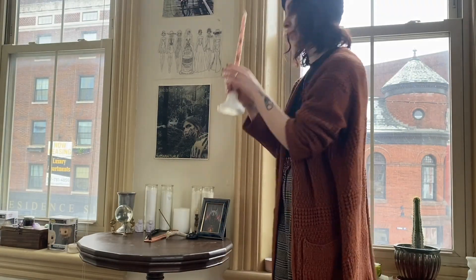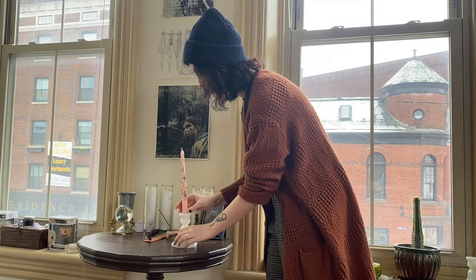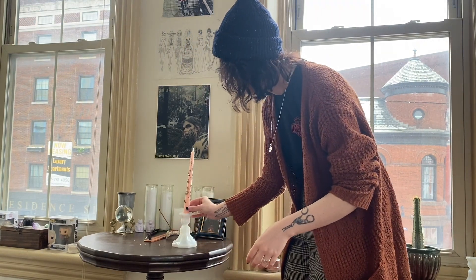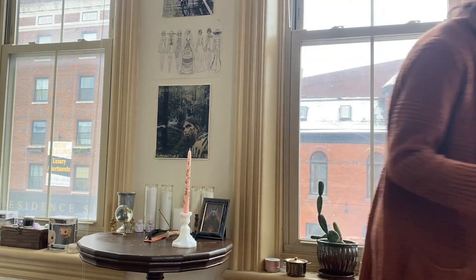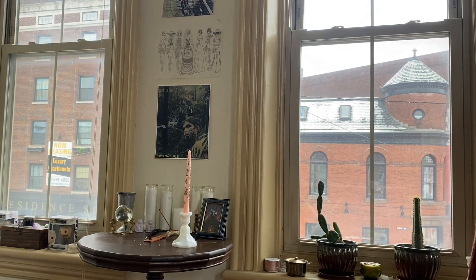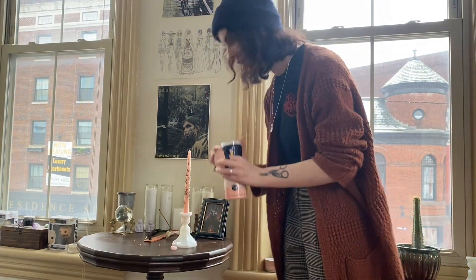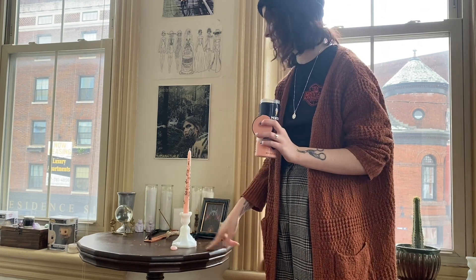So now that I have my altar set up, I'm going to take my candle and put it right here. I'm just trying to make sure it's sitting up straight. Then I'm going to take my rose quartz and put it right here, and then I'm going to take my salt and put a ring of salt around the quartz and the candle.